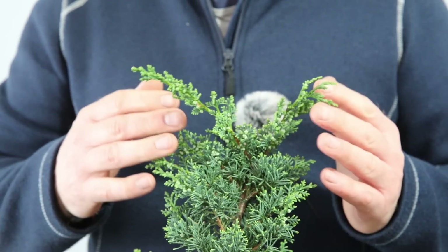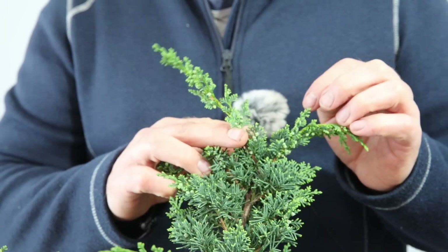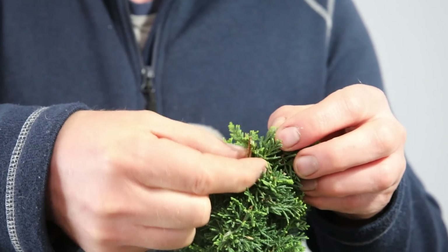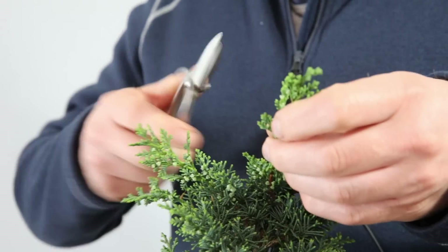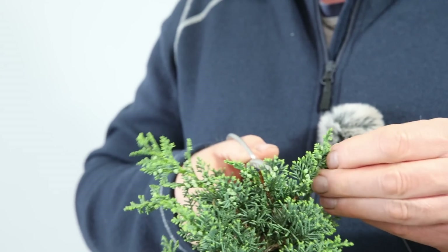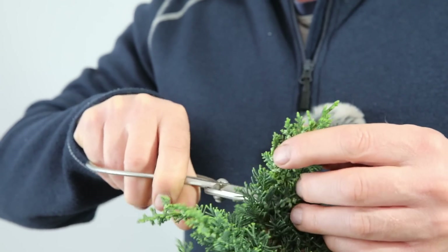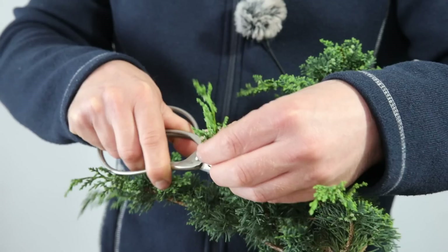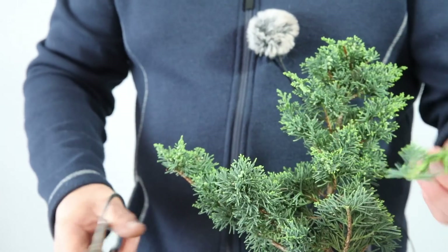Time to take some juniper cuttings. When it comes to juniper cuttings you're going to have a lot more success if you use these long extending tips — they're full of auxin at the end and they will root really nicely. Whereas if you try removing bits from the interior, they will still root but won't do nearly as well. All we do is take a sharp pair of scissors and remove the cutting — that's a beauty. In the end I've removed nine cuttings off this plant.